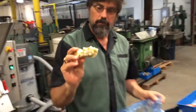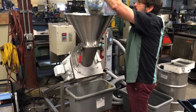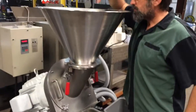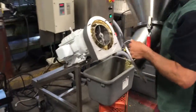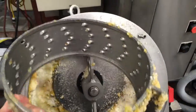All right, this is the pear. It looks like it's about a 3/8 inch dice, maybe half inch. Got the same setup that we had for the mango. That's pretty good, actually — better than I thought. And this is a quarter inch shredder screen.